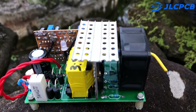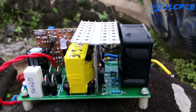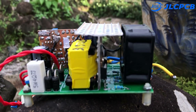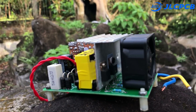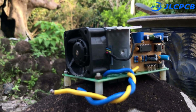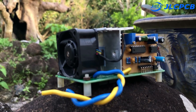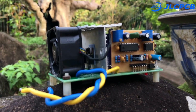The circuit has the functions of low voltage protection, output voltage regulation, overload protection, and short circuit protection. The circuit is designed to be compact, with a width of 6 cm and a length of 10 cm. Input voltage is 12 volts, output voltage is 250 volts, and power reaches 300 watts.